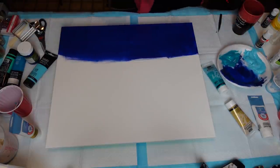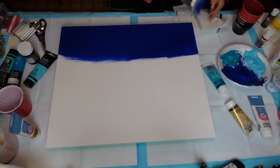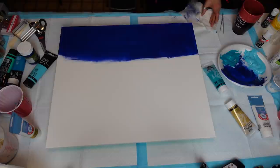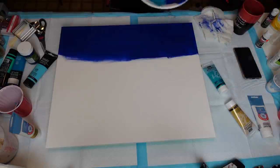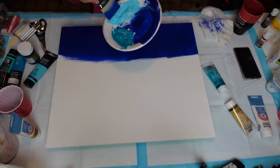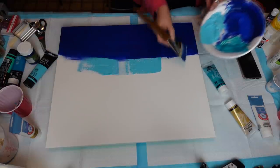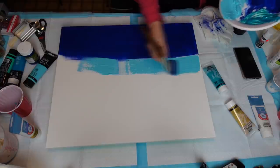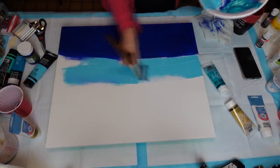I want to wipe off some of this excess with my paper towel, because I don't want to go totally blue when I go into the other color. You don't need to wash your brush in between, but you should give it a good wipe. We're going to go with the blue and then end in the green. I'm just going to lay down some base there and not forget the sides.